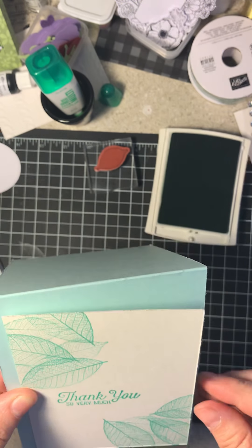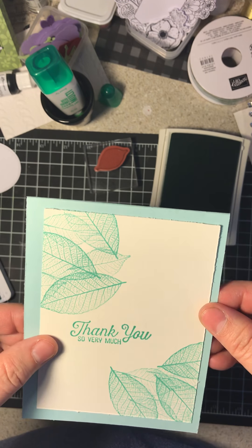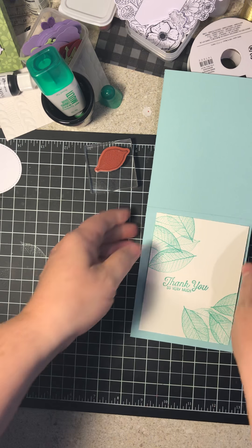But I'm going to layer just a little bit of color and show you. So if you want to make this card, you're really done. When I say it's a three-minute card, it's a three-minute card.